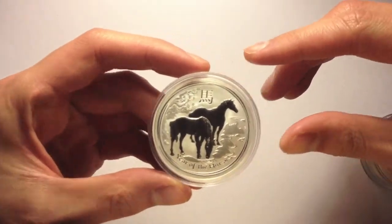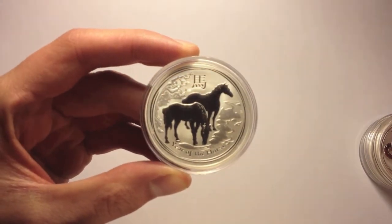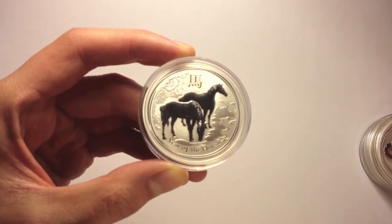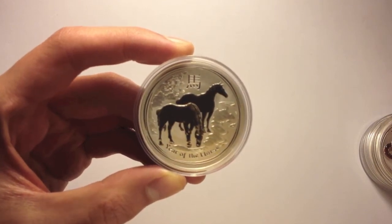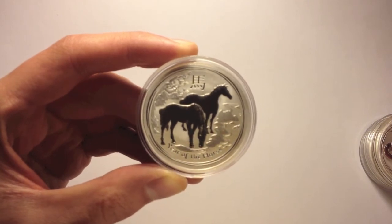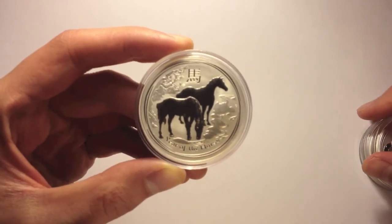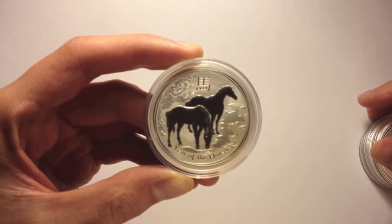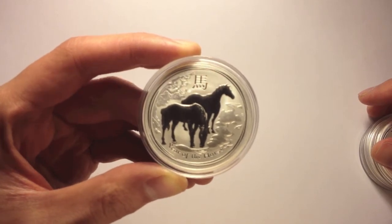Let's get a closer look. I reckon this is a very well executed design. It looks fantastic. The two horses are in a mirror finish and the river stream with the trees in the background have a slightly different matte finish to the field of the coin. We've got the symbol or the character for horse in Chinese at the top and Year of the Horse down the bottom.